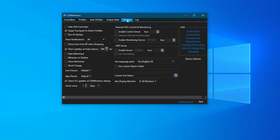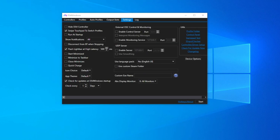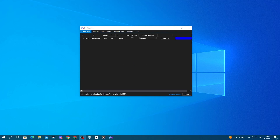Then go over to settings, then go over to device options, and right here make sure that you have checked the box next to DS4 controller support. Now try using your controller. If this didn't resolve your issue, let's get into the methods. For the first method, make sure that your controller is properly connected.